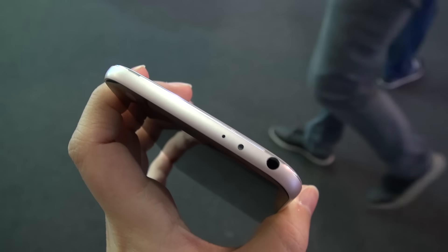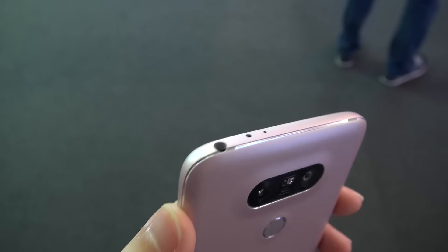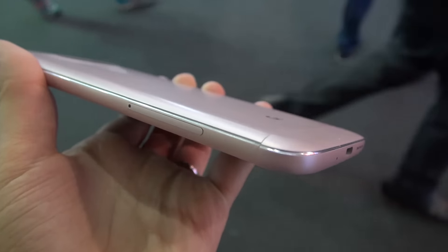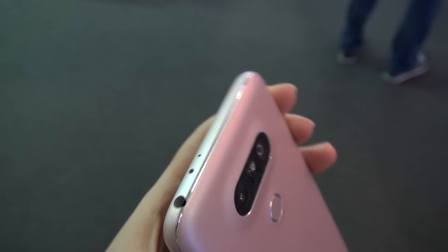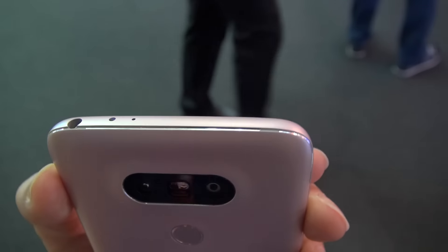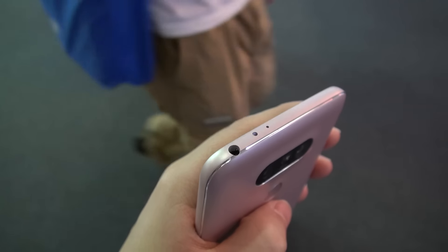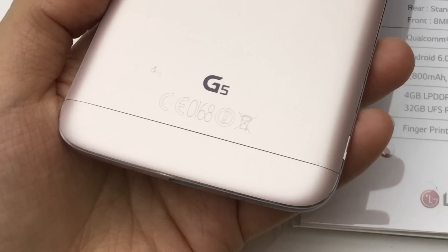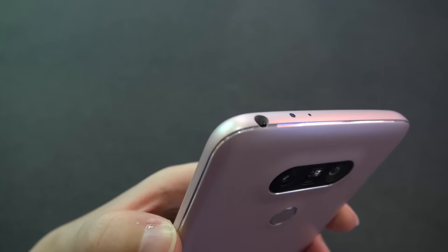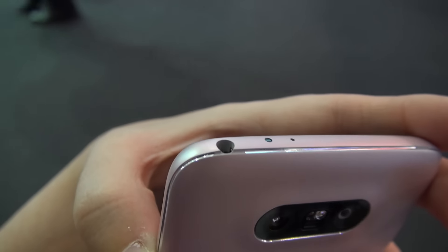On the top we have a standard headphone jack, a microphone, and also the infrared blaster. Looking around the size of the phone, it has a bit of a chamfered edge, but there are little notches that are plastic. Those little plastic notches are actually for the antenna so that this phone can get reception. Arguably this either looks nice or it doesn't — for me it almost makes the phone seem a little bit plasticky, even though the entire phone is made out of aluminum.